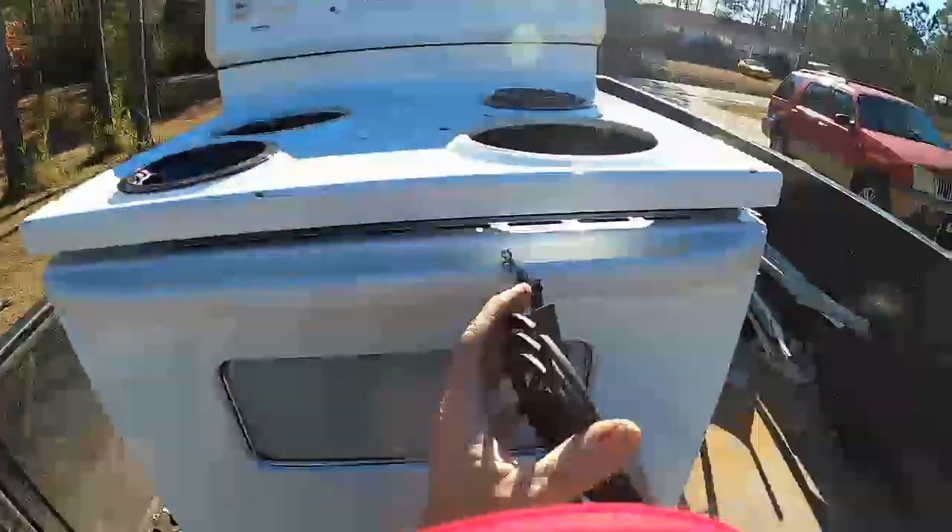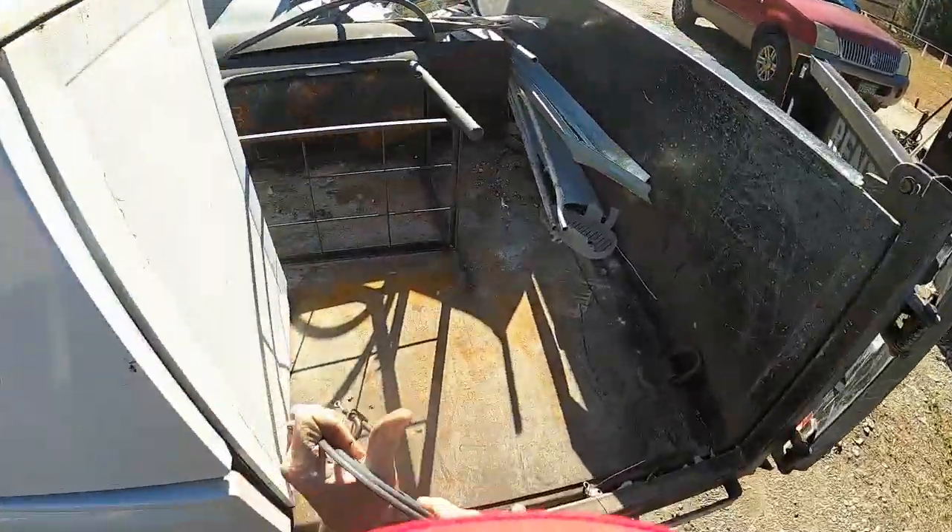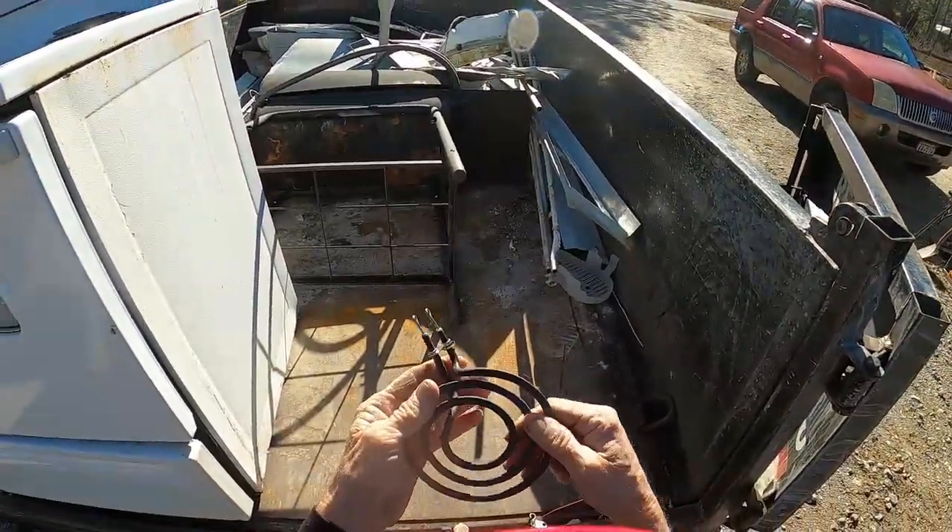Paul went out first thing this morning and picked up an old dirty stove. All you have to do is knock that crap off of it. That's scrap metal. This is dirty stainless — it's dirty stainless because the burner parts are stainless.